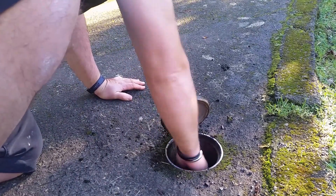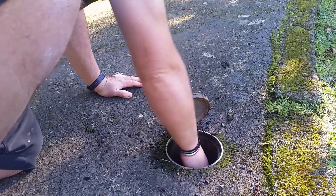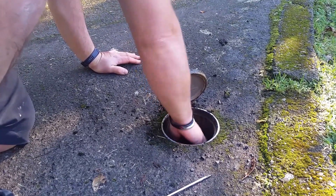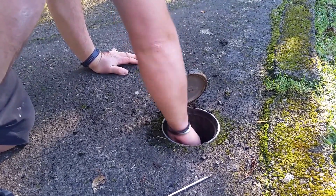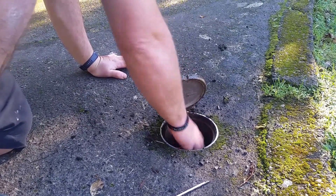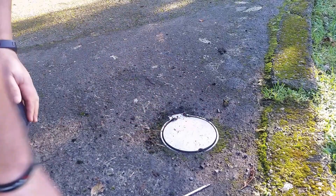And simply turn the valve off like a standard tap. Do it as hard-seated. That should isolate the water to your property. To open, simply reverse the procedure and reinstate the lid.